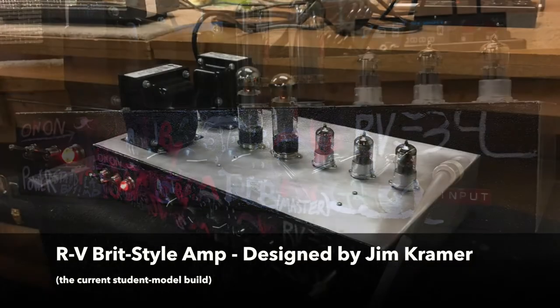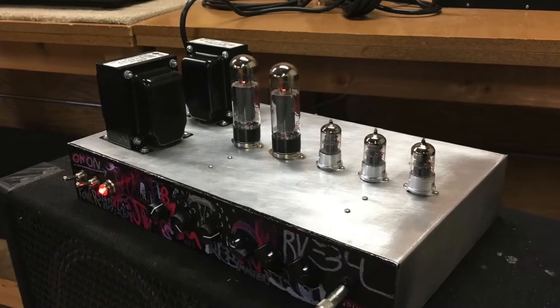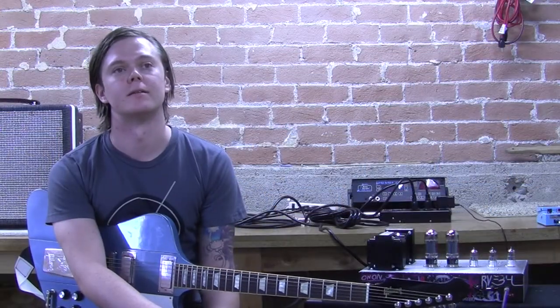You can put EL-34s or 6L-6s in it and it gets really good sounds from clean to high gain metal. The beauty of the course here at Roberto Vett is that you learn all the theory behind the amplifier, not just how to build something. So you come out of it really knowing why everything works on paper — all the math and electronics and physics behind it — and you also get a really killer amp.